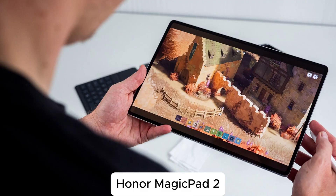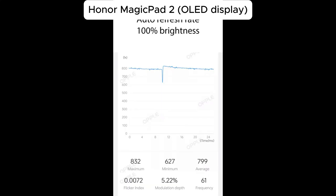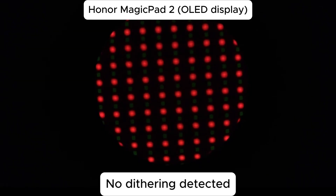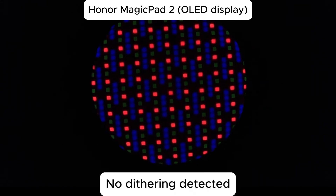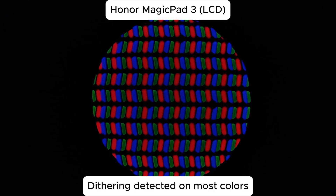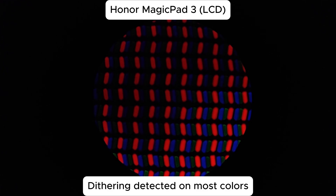Last year, the Honor Magic Pad 2 used a 120Hz OLED display with DC-like dimming and very low modulation above 25% brightness. That switched to 4320Hz PWM dimming below that. It also had zero dithering thanks to a native 10-bit panel, and it turns out that this is the biggest problem with the Magic Pad 3. Honor is using an 8-bit LCD on this new tablet and, unfortunately, does not give users a way to force 8-bit color in the OS. That means it's always dithering to produce 10-bit colors on an 8-bit panel, no matter what settings you try to change.